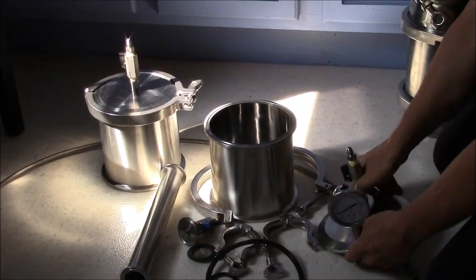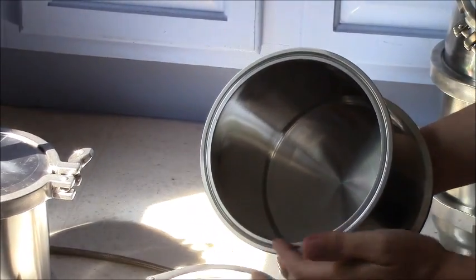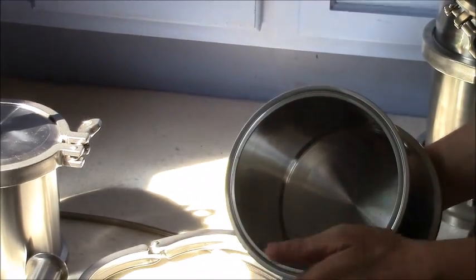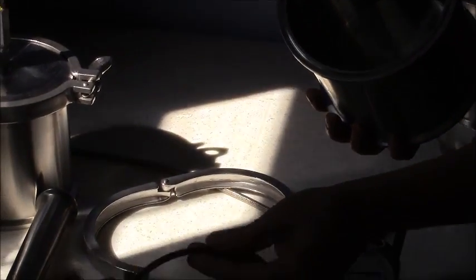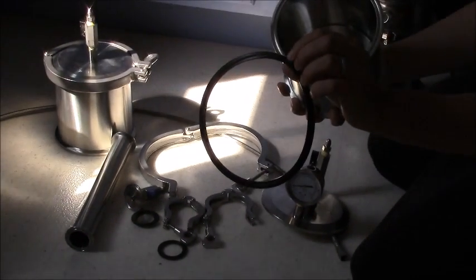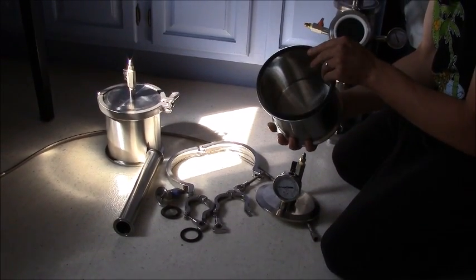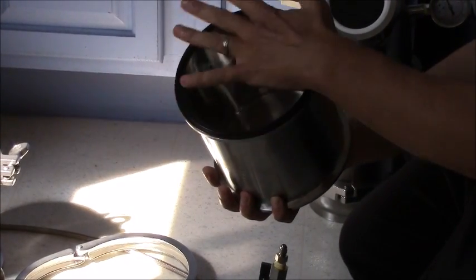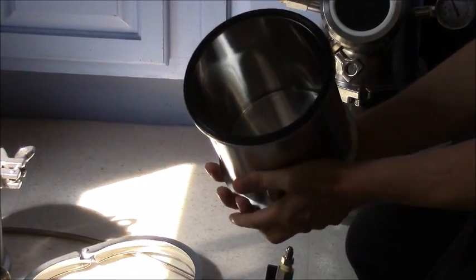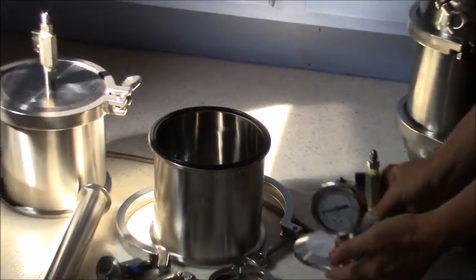First, we're going to start off. You've got your base, and on top of your base, you've got a groove that is inside of it all the way around. You're going to take your gasket that's got a lip in the middle that fits right inside the groove. So go ahead and take the gasket, place it on, wiggle it around — you'll feel it seat inside. Once it's seated, go ahead and take your lid.